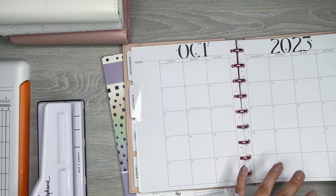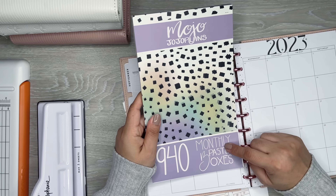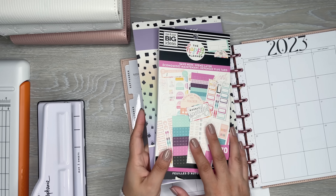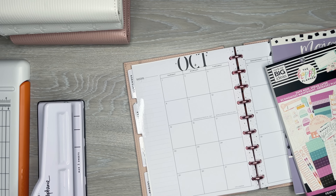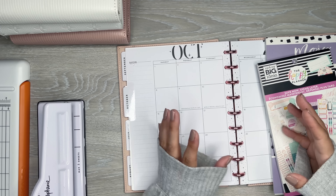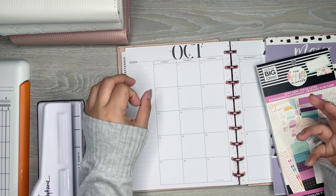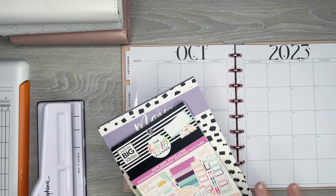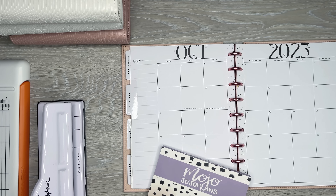I'm going to set this up now using a couple of sticker books. I have monthly pastel boxes from Mojo Jojo Plans, and then Save Now Spend Later from the Happy Planner. I'm going to use a combo of these two. I felt like I needed to make my own system because I wasn't finding what I wanted, especially for the cash envelopes, and this has been working out pretty nicely.